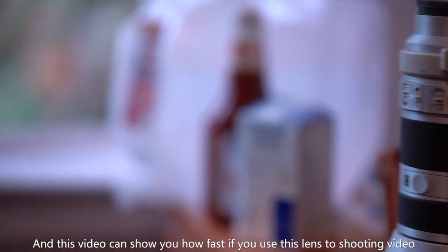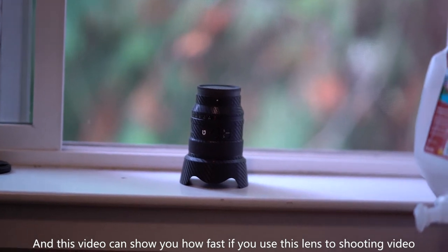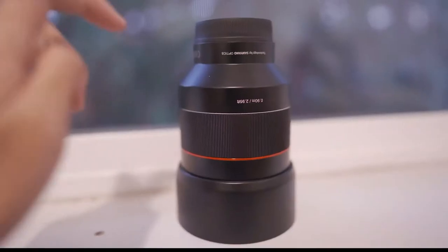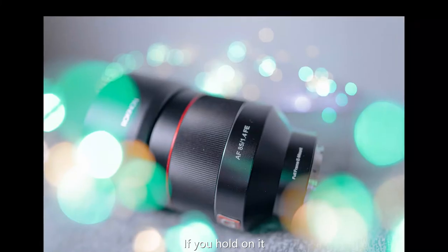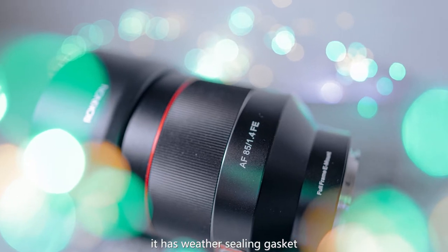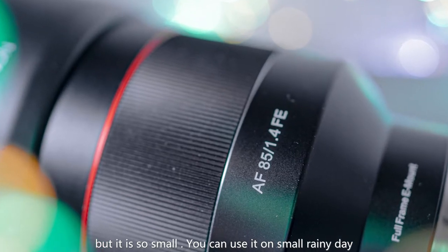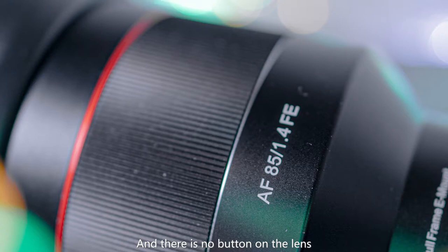The focus speed is good enough, and this video can show you how fast it is when you use this lens to shoot video. It isn't made of metal, but it feels good when you hold it. It has a weather sealing gasket, though it is quite small — you can use it on a light rainy day. There is no button on the lens, and I don't like that design.